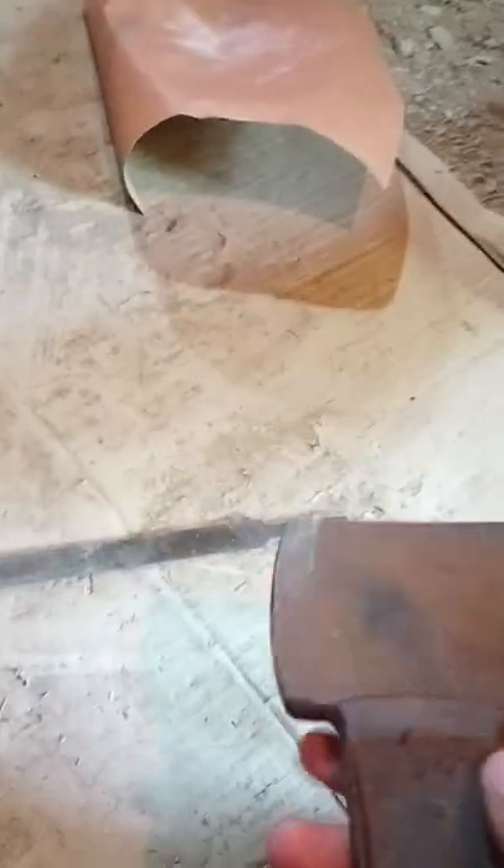All right, now I'm being lazy and not doing the sandpaper anymore. I'm going to file the blade so it is hopefully sharp. Let's do this. Done with sharpening the blade.